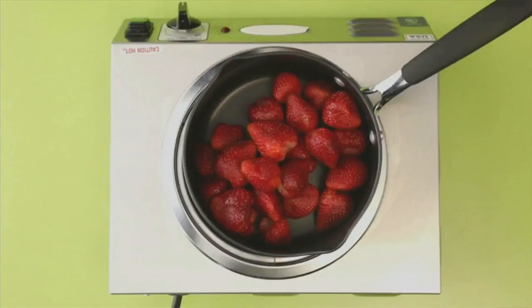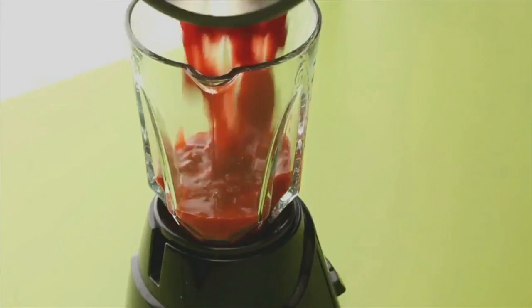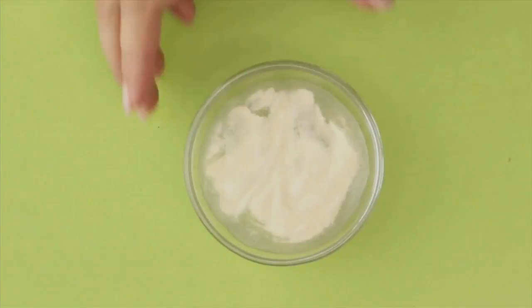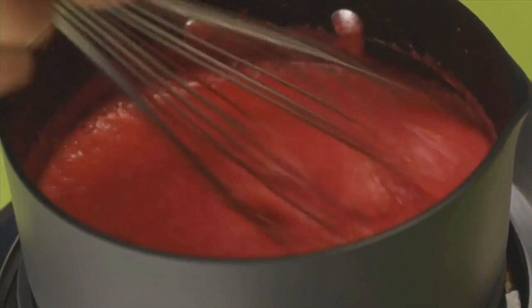In a separate pan, combine strawberries, sugar, vanilla, and water. Stir together and cook for 20 minutes. Cool slightly, then toss it into a blender. In a separate bowl, mix water and gelatin and let it sit for one minute. Pour the strawberry mixture back into the pan and add in the gelatin mixture.